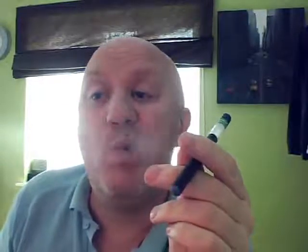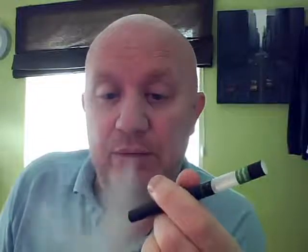First time vaping it — nice blue light, plenty of vapor. Yeah, loads of vapor.